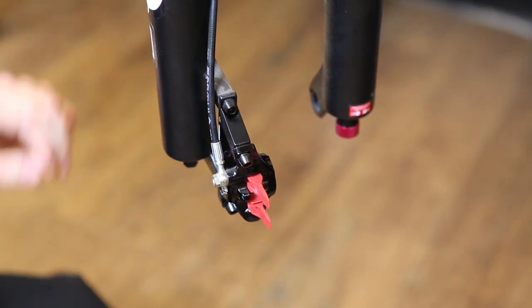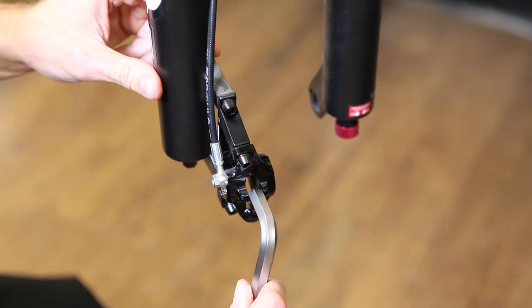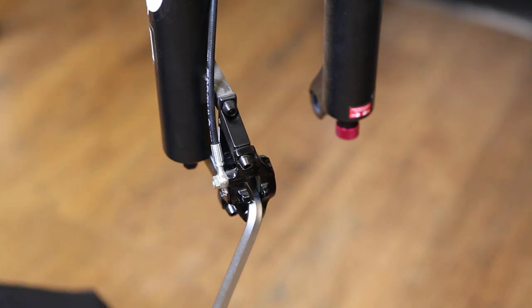Or, if you don't have the transport device, you can use something else with a similar width — for instance, a 10 mm hex key. This secures the brake pistons in place and ensures that they can't move during the bleeding process.